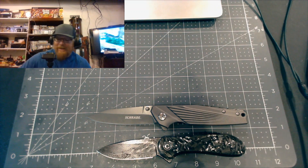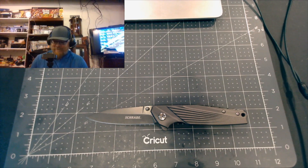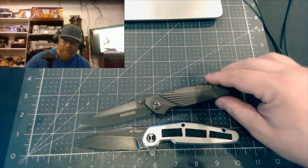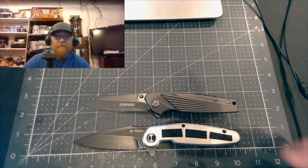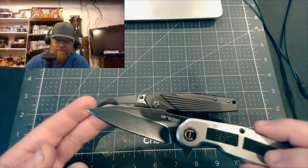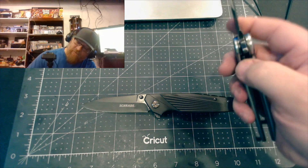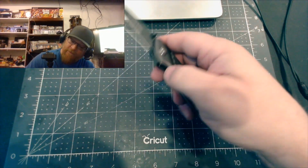One more comparison - this Crescent harpoon knife. I think this was also about a $10 knife I bought a year or two ago. It was a really good knife for the price and is almost the same size as the Schrade. You can see the edge I put on it - it really shines. The Schrade will have an edge like that eventually. This one drops shut too.